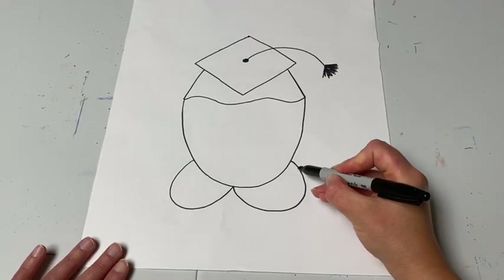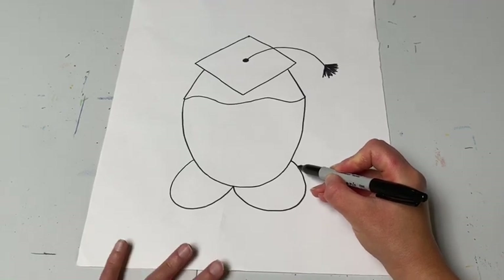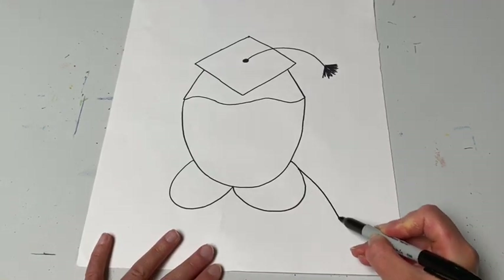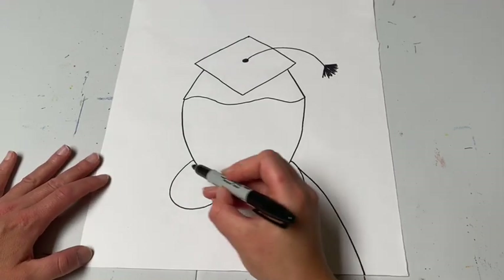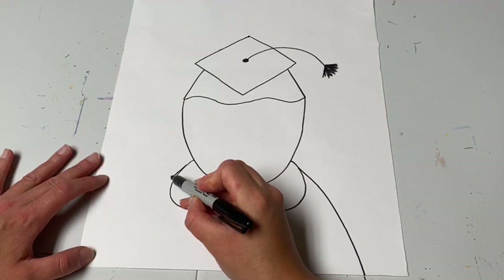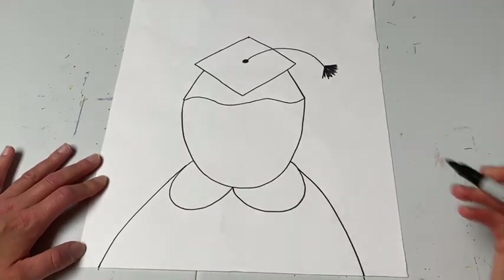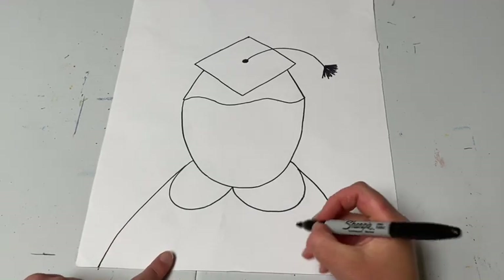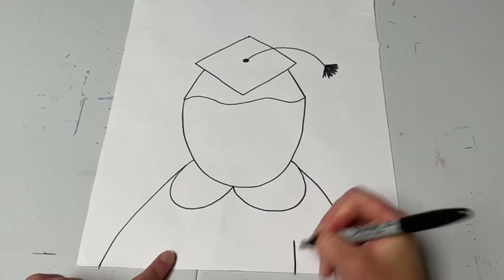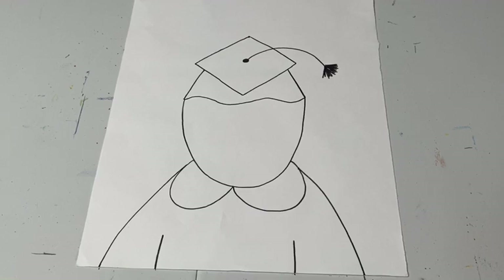Go right at the end where you left off with the collar. Curve down until you hit the bottom of the page — once on one side, then go over to the other side and do the exact same thing. Now you have your cap and your gown. Go inside the gown and make two straight lines spread out for the top of the arms.